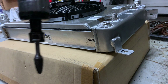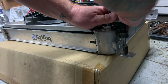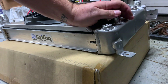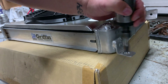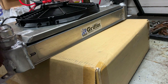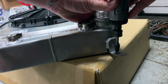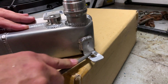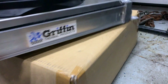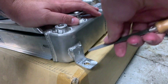We're going to see if we can oblong these holes with this carbide burr. We're going to go crazy — let's go fast forward a couple of minutes. I've resorted to a drill and a file.